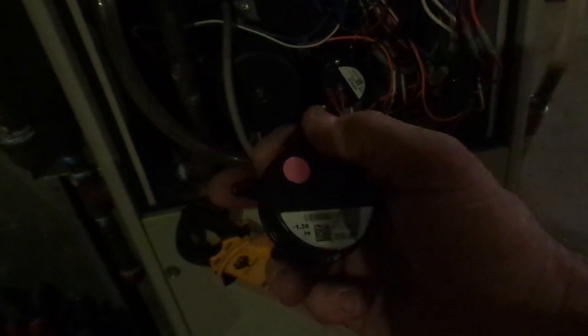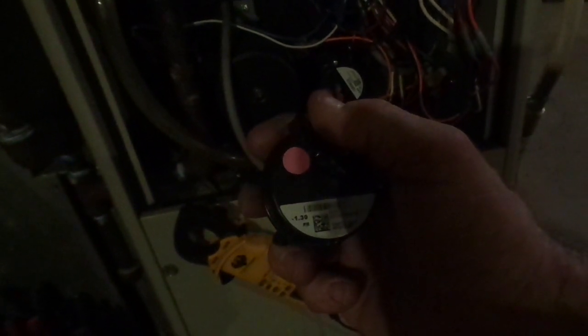This particular pressure switch is wired on normally open contacts, which means you put an ohmmeter across it and you'll get no reading whatsoever. But when you exert negative 1.3 inches of water column pressure on this tube — where my finger is touching in the back — when the fan sucks enough to develop 1.3 inches of negative water column pressure, then it'll close this switch and allow the circuit to receive the signal that says it's safe to function and operate. This particular switch here has a faulty internal switch.